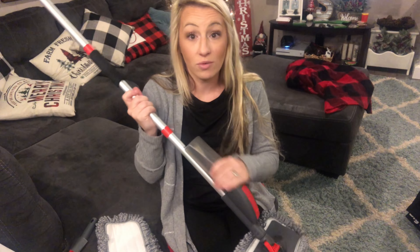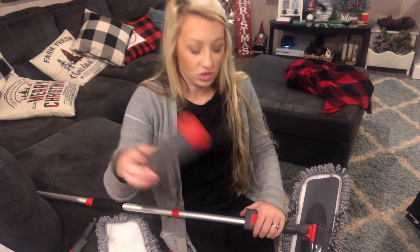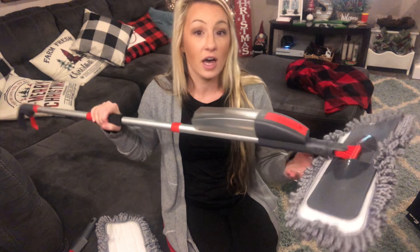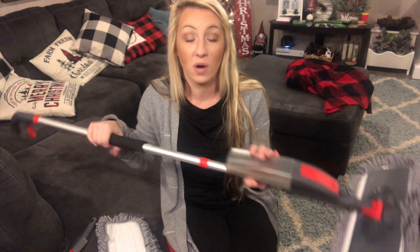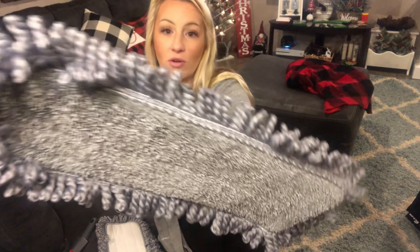You have the option to add your own solution — water, pine sol, or your preferred floor cleaner — whatever you prefer. You don't have to buy refill kits. The mop cleans multiple surfaces: tile, vinyl, linoleum, wood — you can put your own wood cleaner in — and any laminate flooring. You can even just do a quick dusting with it, as I also like the nice soft dusting particles.